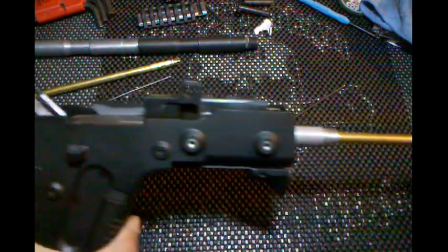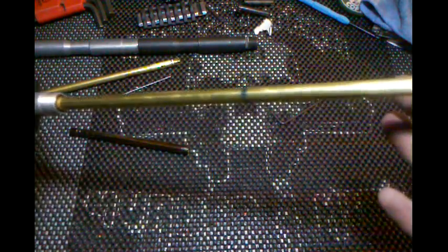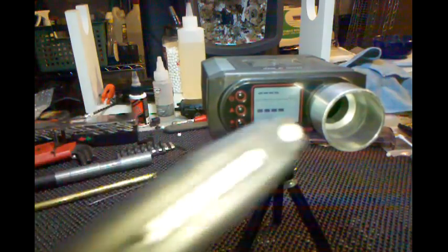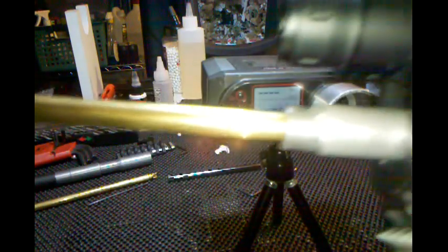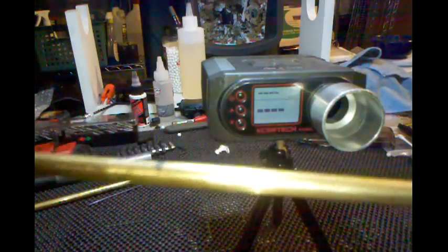Alright, here is the KWA Kriss Vector with a 363 millimeter stock LM4 inner barrel. We're going to do an FPS test with 0.20 gram BBs and green gas and the 363 millimeter stock LM4 inner barrel in the KWA Kriss Vector.